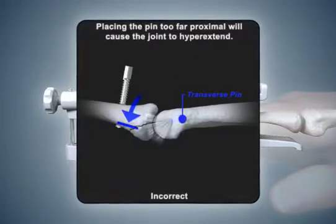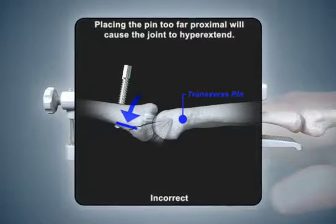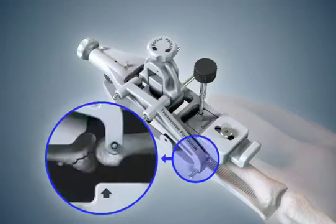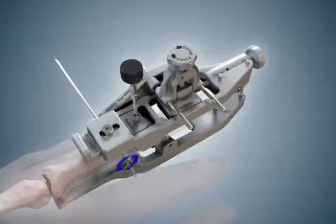If the transverse pin is placed too far proximal, the device will exert a force that may cause the PIP joint to hyperextend, and repositioning of the transverse pin will be necessary. Slide the pin guide tube snugly to the skin and obtain a final lateral fluoroscopic view centered on the tube axis prior to drilling. Continue holding the transverse pin guide snugly against the skin and, with a power drill, insert the smooth transverse pin through the proximal phalanx until approximately one centimeter of the pin extends out the far side of the finger.